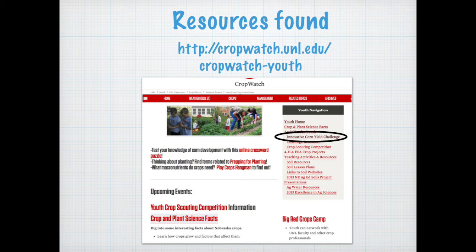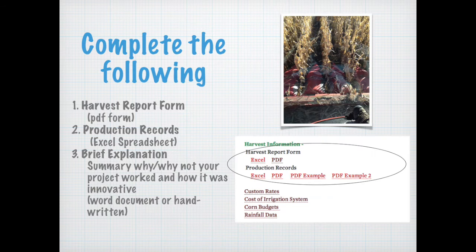All of these resources can be found at the cropwatch.unl.edu/youth webpage. There are three main components that need to be completed: the harvest report form, which is available in PDF; the production records, available as an Excel spreadsheet that will calculate the numbers for you; and a brief explanation summarizing why your project did or did not work and how it was innovative. This can be done in a couple of paragraphs as a Word document, or handwritten and completed with your report.